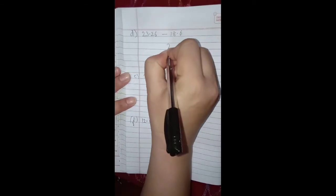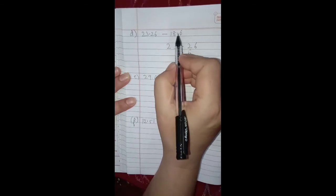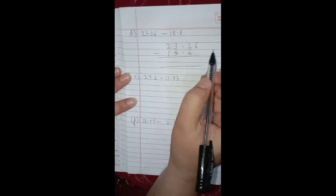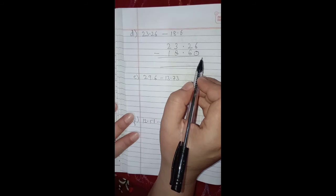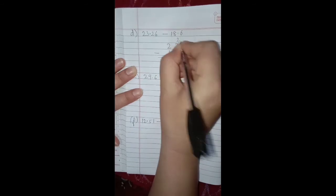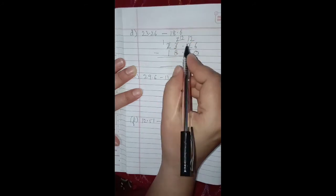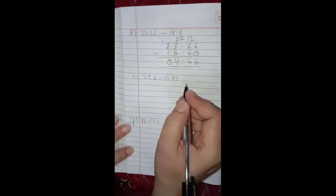Part d: write the first decimal number, then put the decimal point. After the decimal in the second number it is 6, and before the decimal it is 8 and 1. These are not like decimals — one has two digits after decimal and the other has one — so we put zero on the right side of the last decimal digit. Now subtract: 6 minus 0 is 6. We cannot subtract 6 from 2, so we borrow — this becomes 2 and 2 becomes 12. 12 minus 6 is 6. Decimal goes below the decimal points. We cannot subtract 8 from 2, so we borrow — this becomes 1 and 2 becomes 12. 12 minus 8 is 4, and 1 minus 1 is 0. So 4.66 is the final answer.